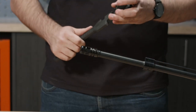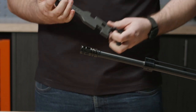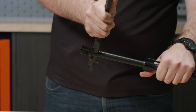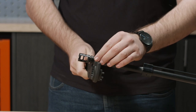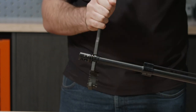Once your muzzle device is nice and hand tight, you're going to come at it with some sort of armorer's wrench. In this case, we're using a Brownells AR-15 armorer's wrench. Engage with the lugs on the muzzle device there, just like that, and then continue to turn it clockwise. You're going to want to time it so the top of your muzzle device corresponds with the 12 o'clock position on your barrel.